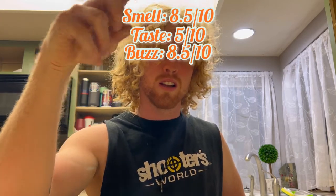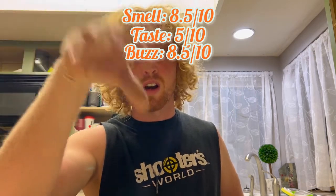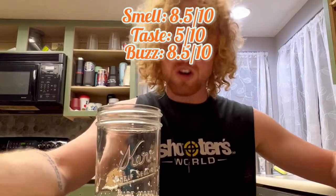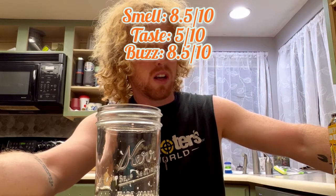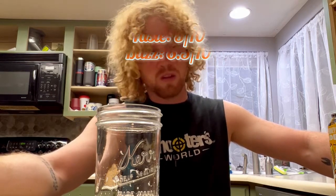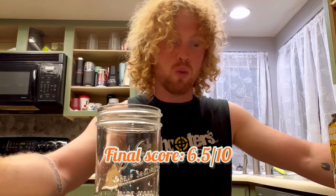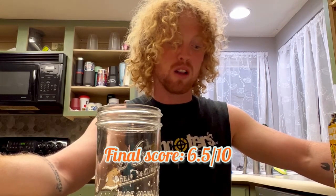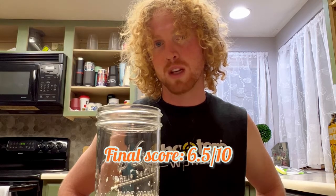So overall score — I'm gonna have to give the Belching Beaver 'Must Be The Honey Blondie' a 6.5 out of 10. That's the best the score is gonna get. It wasn't the worst but it wasn't the best — smell was pretty good, taste was just lackluster. That's gonna be it for this video, guys. Thank you for tuning in and I'll get some more cool stuff coming your way as the days go on.